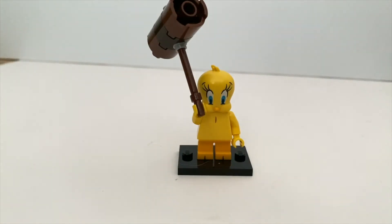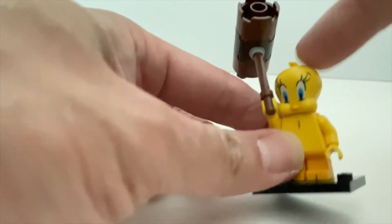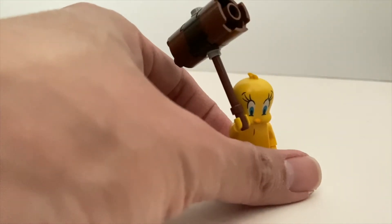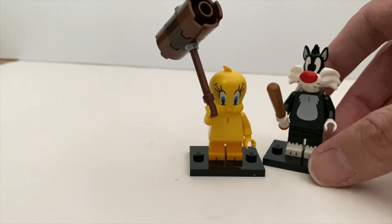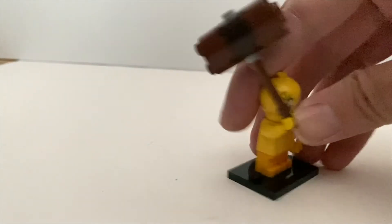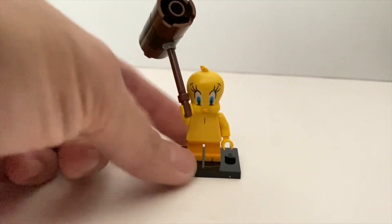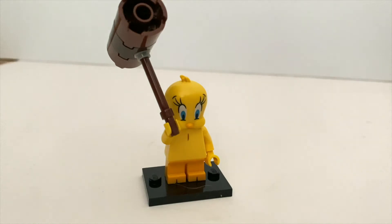Next one is Tweety Bird — this is another minifigure that will generate lots of talking points. By itself it's an excellent minifigure — look at the details of her head, done very nicely, and you've got printing of her tail as well. Just like Road Runner but even more obvious, she's too big — if you look at Sylvester, Tweety should be half his size. But if you release her as a minor animal, you don't get a single character for the series, so it's a really tough choice. To find Tweety Bird, the best way is to find the pieces of her hammer — the only minifigure with those pieces.